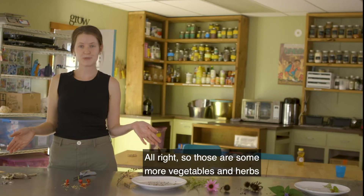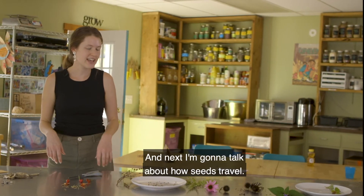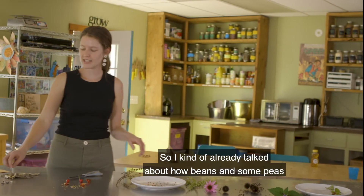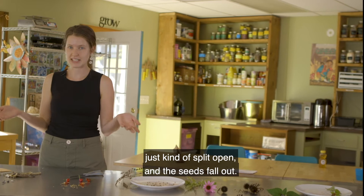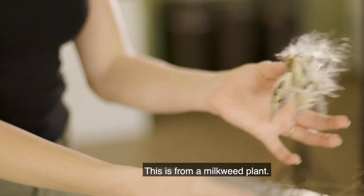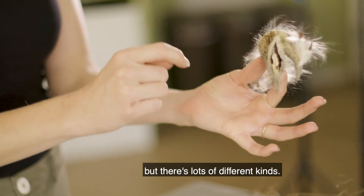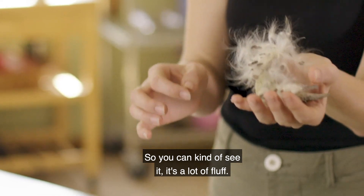Those are some vegetables, herbs, and flower seeds that you can save. Next I want to talk about how seeds travel. I already talked about how beans and some peas just split open and the seeds fall out. Over here I have a really cool one — this is from a milkweed plant. I think this is common milkweed but there's lots of different kinds. You can see it — it's a lot of fluff. This is actually three little pods all together.